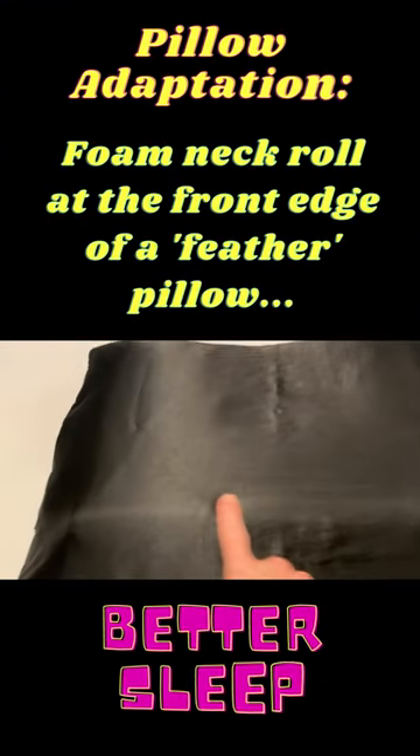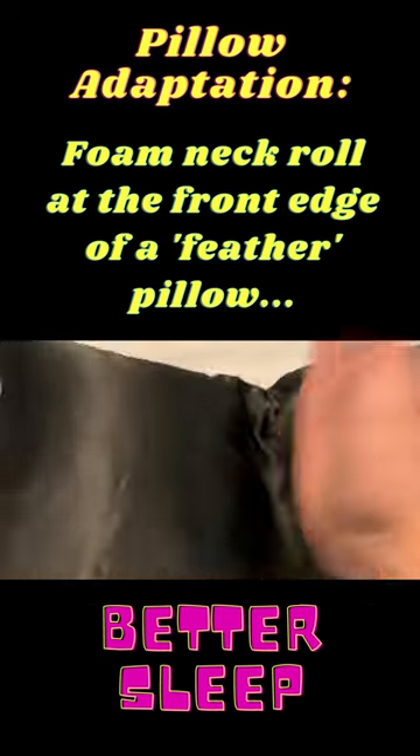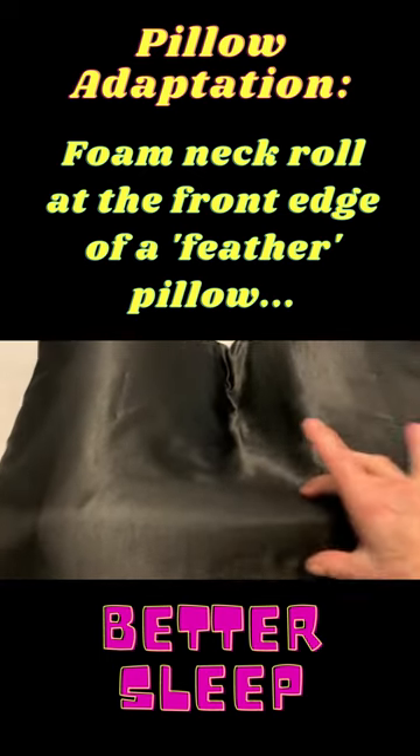You can see the little neck roll. When I'm ready to go to sleep, I fluff up the pillow and flatten it in the center. When I lay on my back, nice neck support here.